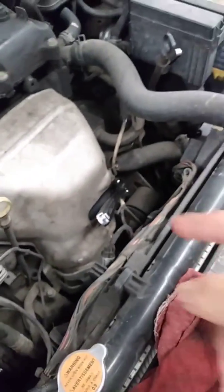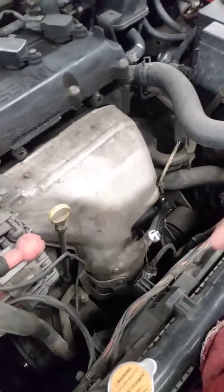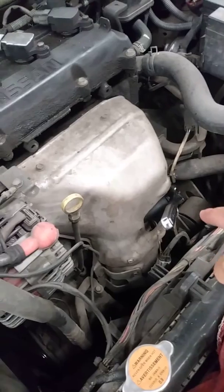What are you doing? I'm going to disconnect the hose to do a test. It's checking the converter to see if it's clogged. So I'm going to remove the hose.